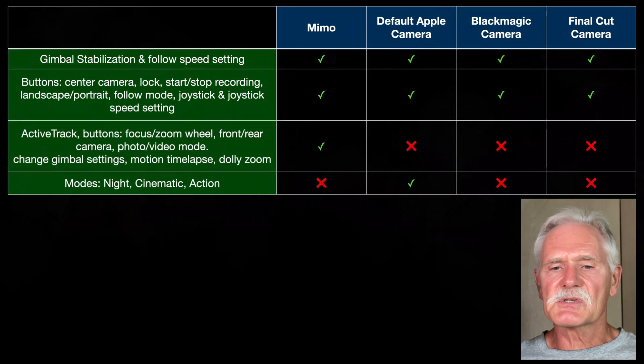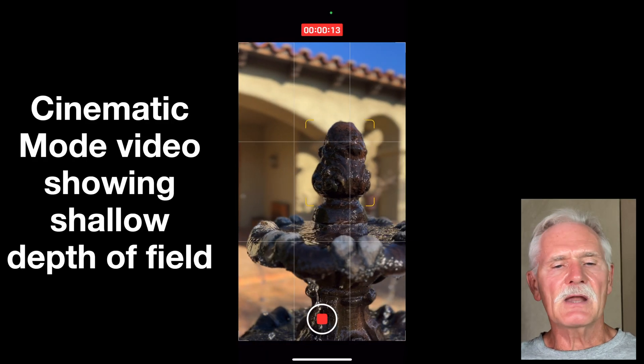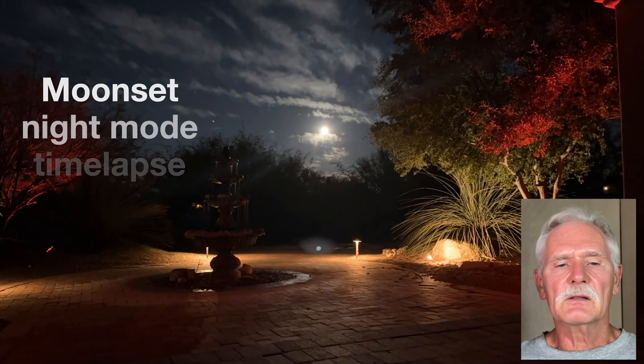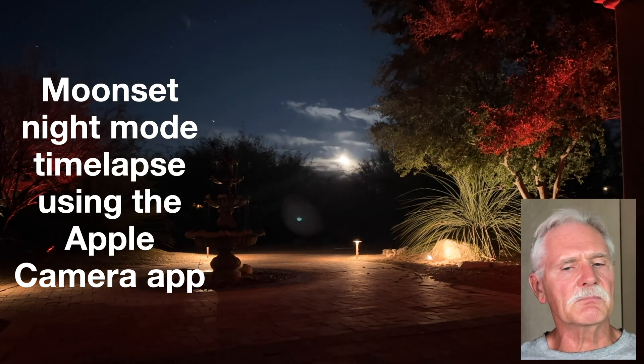If you want to use Apple's cinematic mode, you must use the Apple Camera app — not even Apple's Pro Final Cut app supports cinematic mode. Less important, because you would rarely use them with a gimbal, are the night mode time-lapses and action mode; they're only supported on the Apple Camera app.